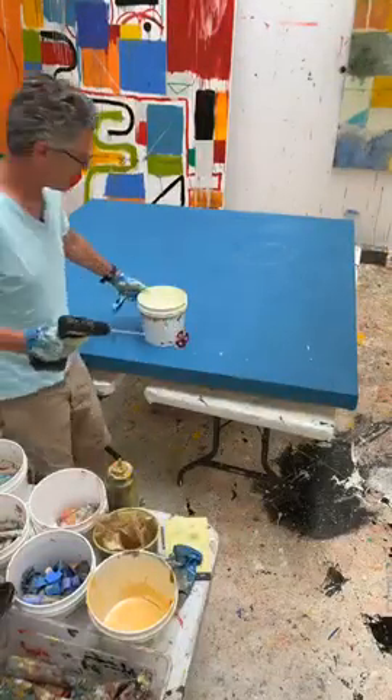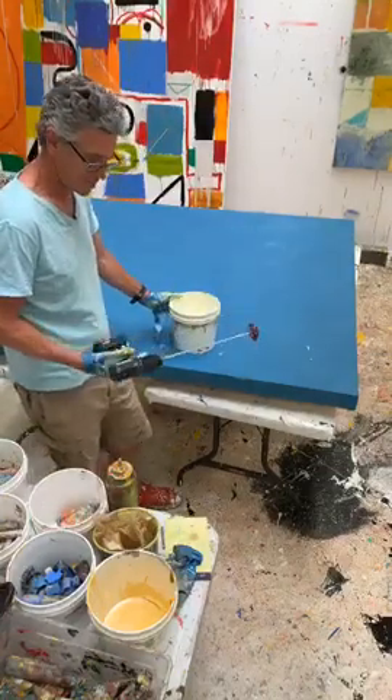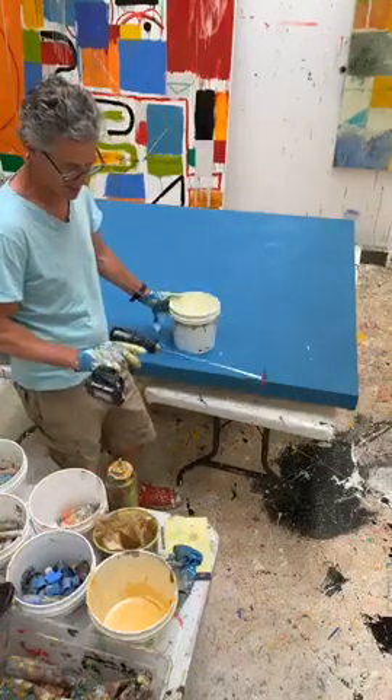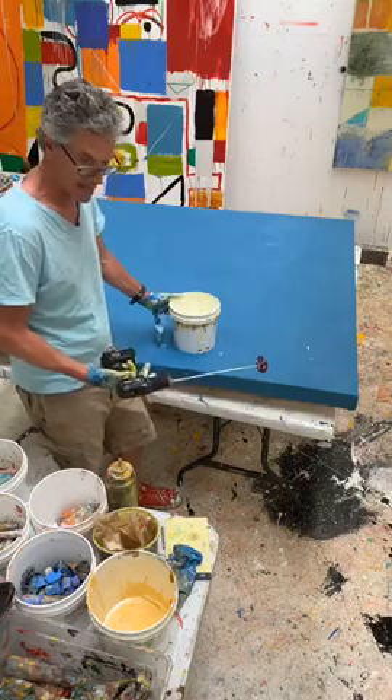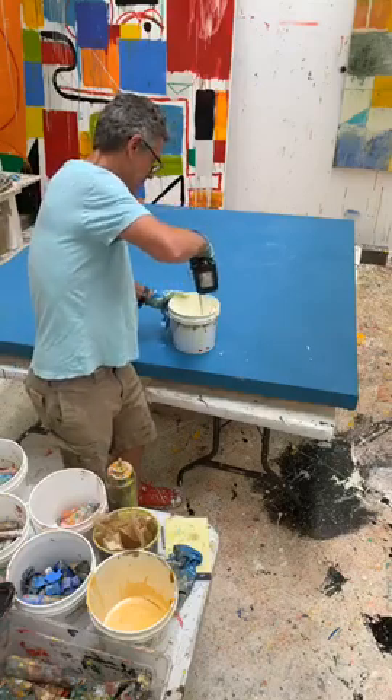I like to mix up the paint using a drill. This is a brand new one — it's going to be all covered in paint, which is kind of depressing. My other one got thrown away by accident, I think. But anyway, I'm going to mix this all together.